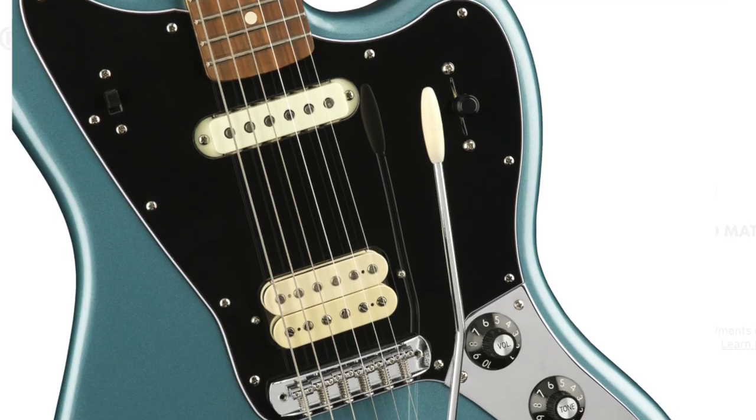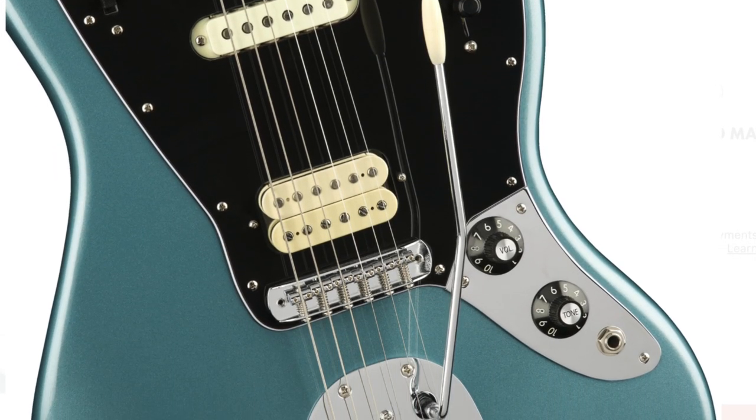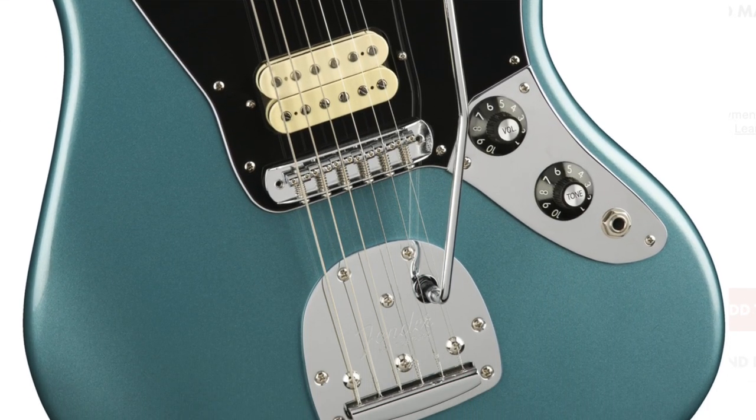Also, this Mexican-made Fender is a bit different and it doesn't have the classic Jaguar controls. It's still a great guitar, but in my opinion it doesn't have the spirit of a real Jaguar. So if you don't want to spend too much money on a new guitar, this Squier Classic Vibe is the way to go, because you won't find anything cheaper unless you're looking at the secondhand market.